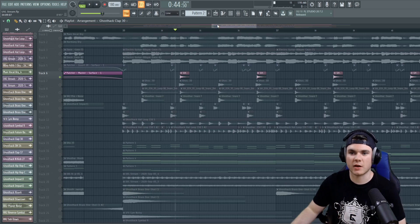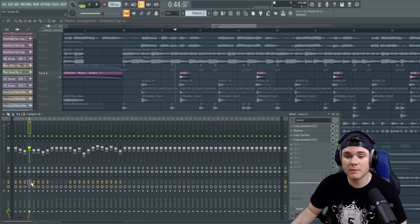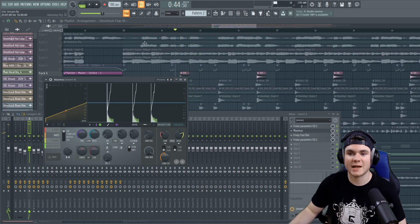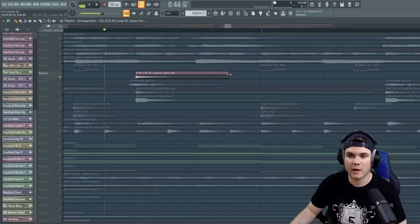It sounds very synthetic, very experimental — I really like it. And it basically came from taking a normal snare — actually a snare clap that I took. What I did was add an EQ to take out the low end, then I used a Maximus to do some hard compression on the mids and highs so we can really get that tail out there. And then I just trimmed the sample up to exactly this spot so the tail would be cut off right there.